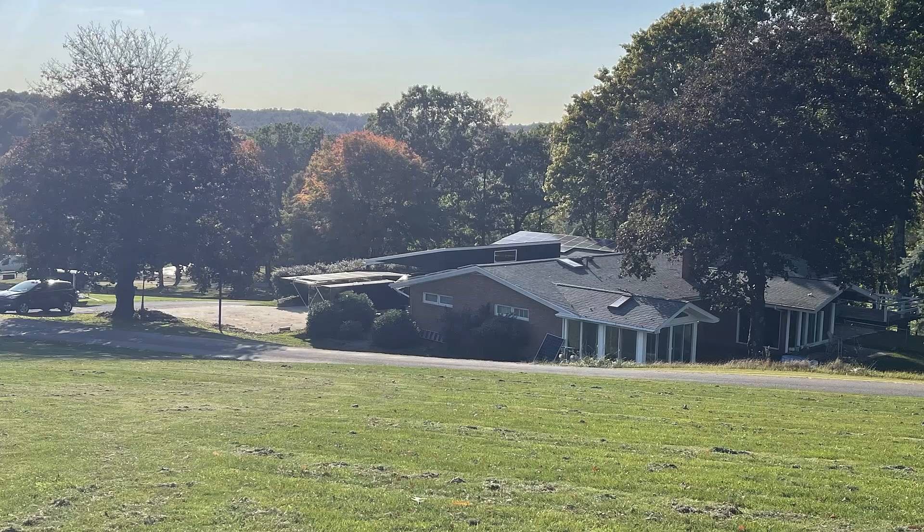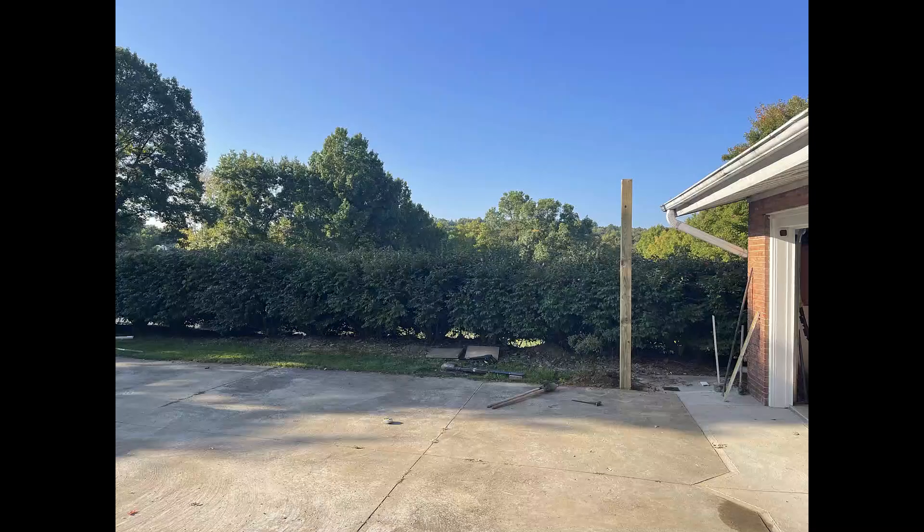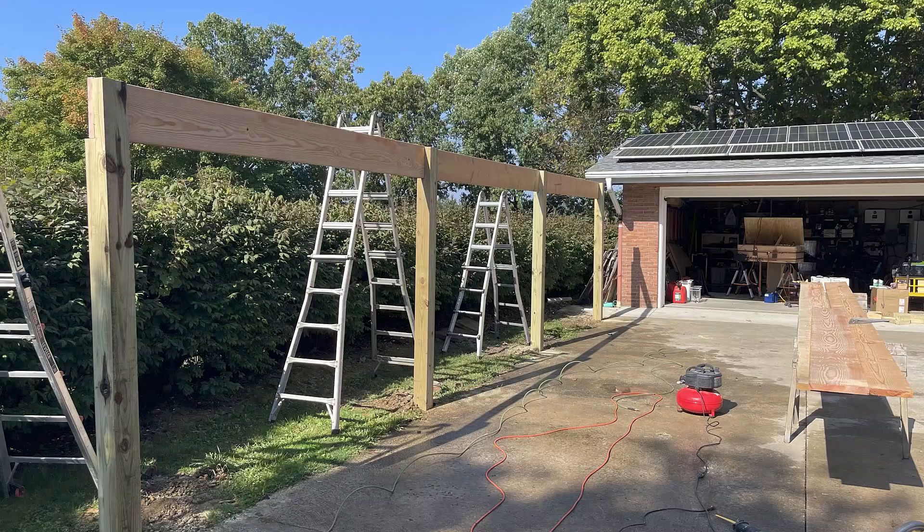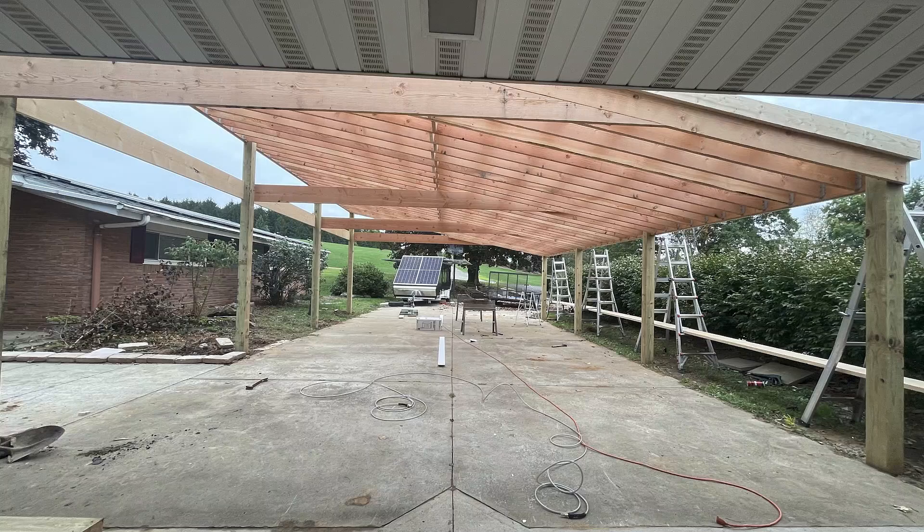This is what it looks like from behind my house on my neighbor's hill — you can see it's sticking up a little bit but it's actually lower than the house's peak. It's hard to believe this came together in eight days, just myself and my buddy Rich. This is a quick progression of our build, and then I'm going to outline the cost — that's all that's left to do.